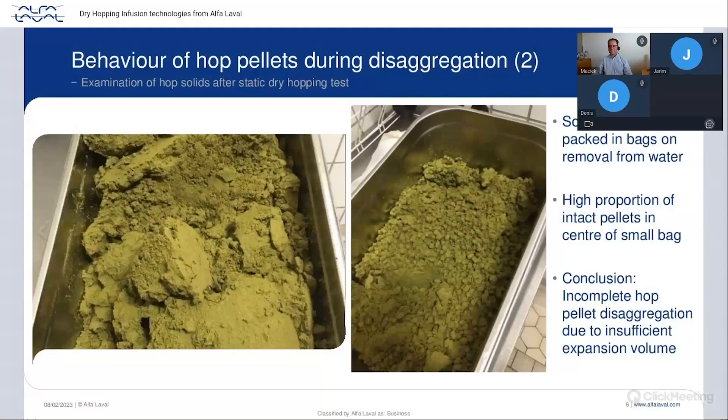Now imagine you put your hops directly in the tank, through a line. If you forget to flush your line correctly and some pellets stay in the line, they will expand. If the volume is not large enough for those pellets to expand, they will form a very hard paste — it looks almost like green concrete. If the line is long enough, it's almost impossible to get rid of those hops, and most probably you will actually have to cut and replace your line.